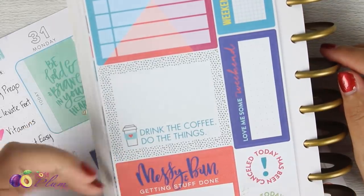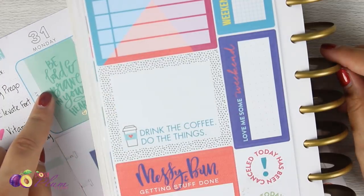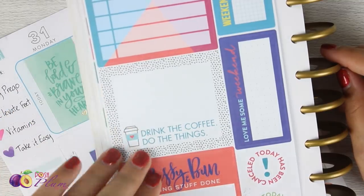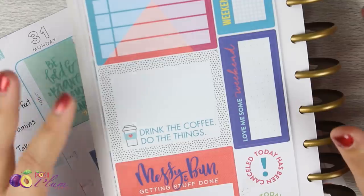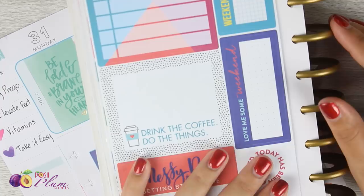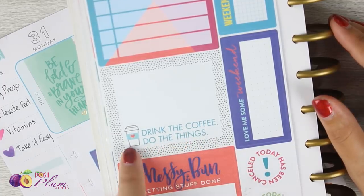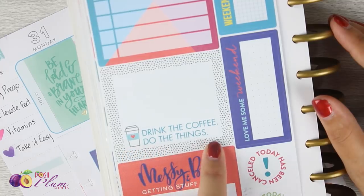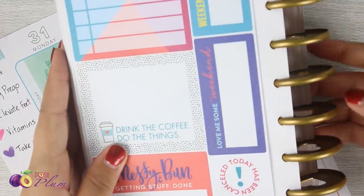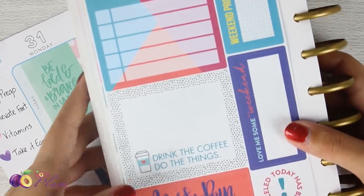While flipping through, I saw a sticker that reminded me of a funny story. I was looking for the full boxes I wanted and came across this sticker. My beloved seven-year-old was doing planning with me — she's just learning to read. She read the sticker as 'drink the coffee, do not think,' then took a second and said 'oh wait, do the things.' She read it properly the second time, but I cracked up laughing. I thought — yes, 'drink the coffee, do not think' — that is definitely mom life.